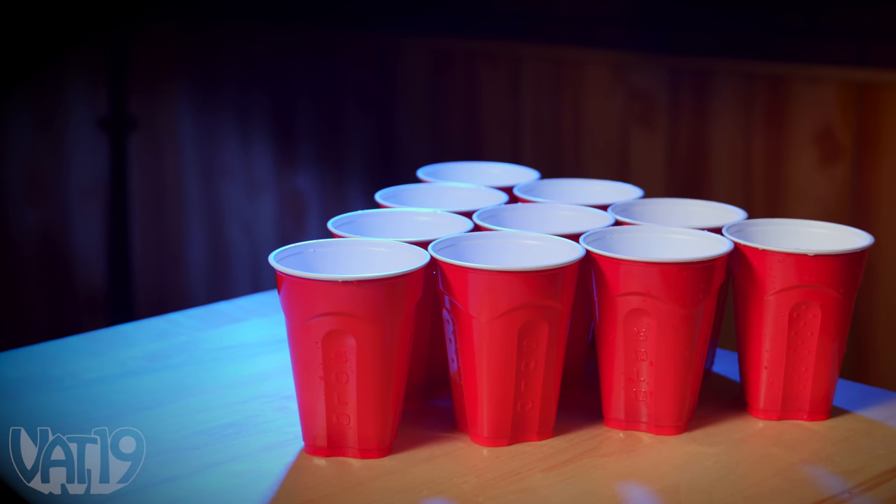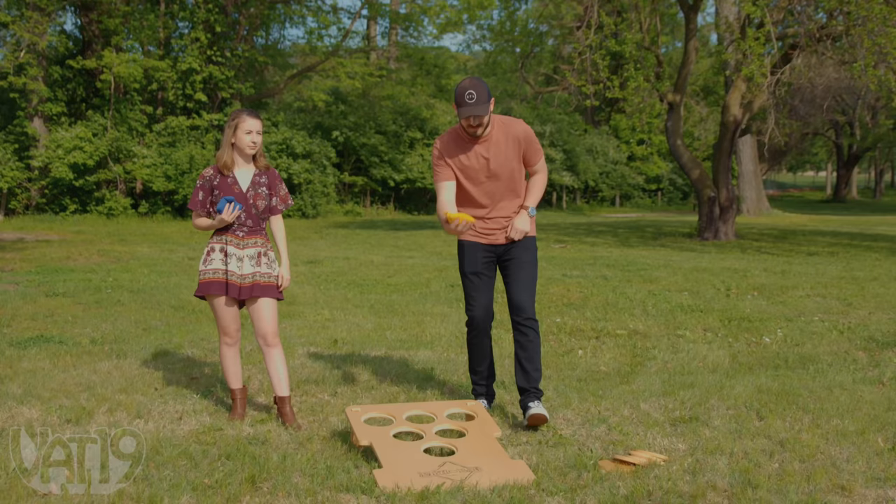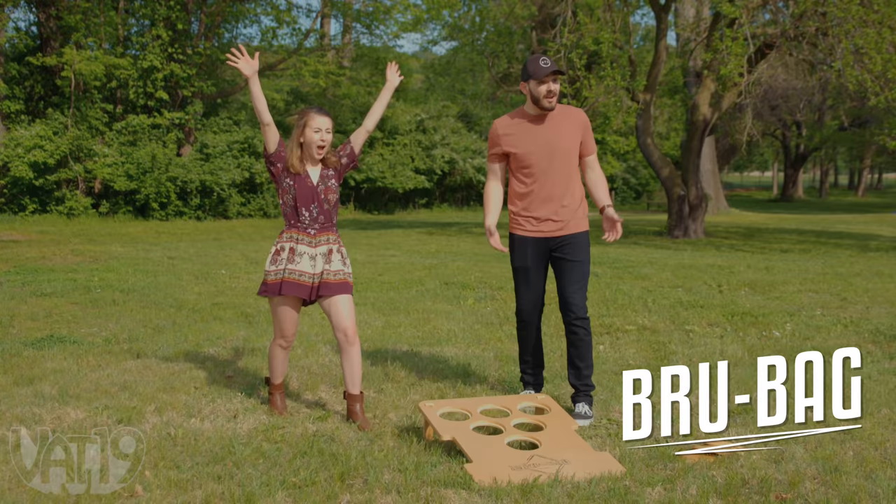Combine the gameplay of beer pong with the skill of bean bags without the mess, and throw a backyard bash with Brew Bag, an outdoor party game that's the best of both worlds.